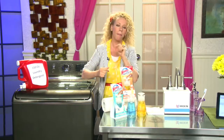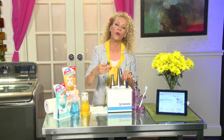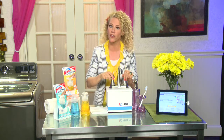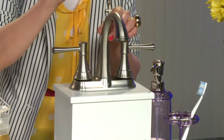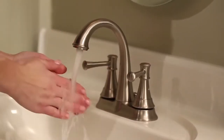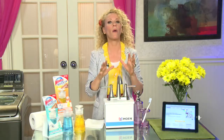My next tip is having as low-maintenance a life as humanly possible. If you invest in products you don't need to tend to all year long, your spring cleaning will be so much easier. If you're in the market for a brand new faucet, this is Moen's Asheville faucet. Most faucets show spots and fingerprints, but this has a spot-resist finish, which means less maintenance. It also has microban antimicrobial technology, which resists stain-causing bacteria. You can pick this up at Home Depot.